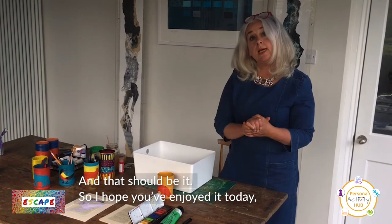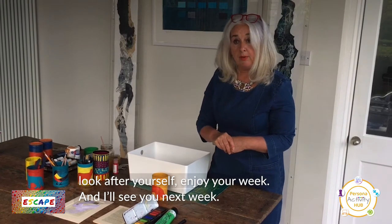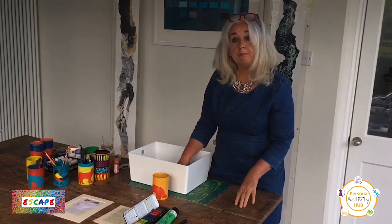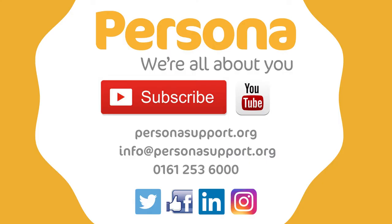I hope you've enjoyed it today. Look after yourself, enjoy your week, and I'll see you next week. Bye bye!